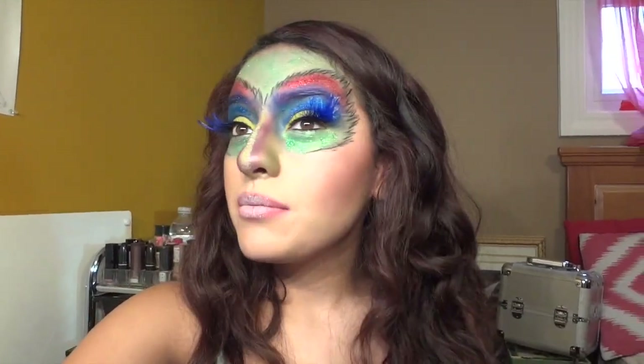Hey everyone, so today I did this makeup look. I didn't really know what I was going to do when I sat down at my makeup counter and this is kind of just what I did. I guess you could say it's like a peacock, butterfly.